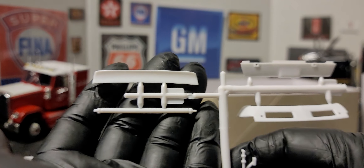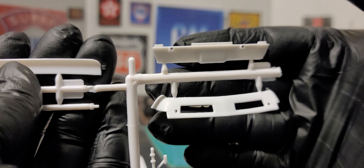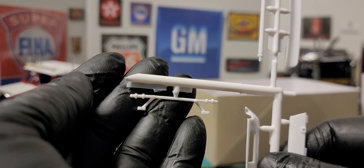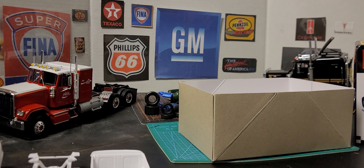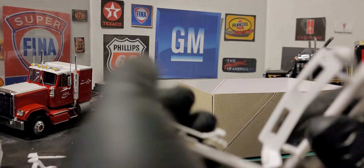Next up, we have our rear spoiler and drive shaft. We have our rear bottom bumper and we have our front bottom bumper. And here we have what looks like part of the front suspension — that's what we're going to say.